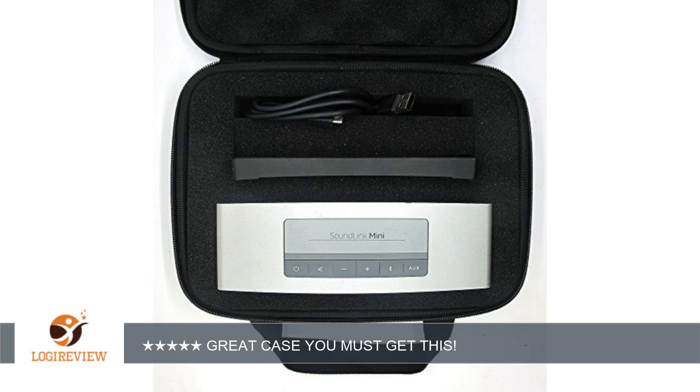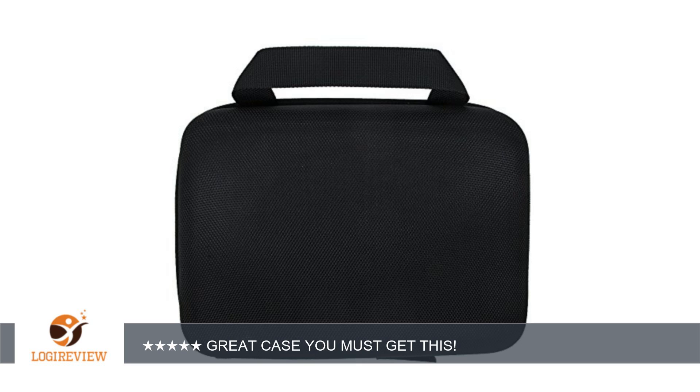A customer wrote: a very nice case. Keeps my Soundlink safe — even kept it safe during a 3-hour flight in an MD90, and everyone knows they have the smaller carry-on compartments and underseat storage. It works great going through the TSA.